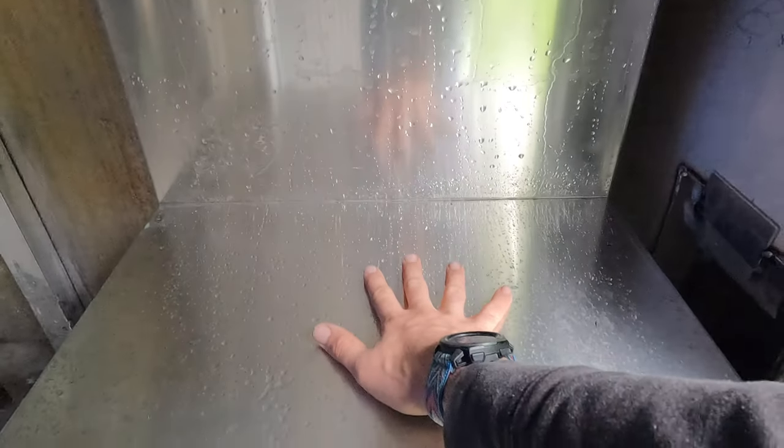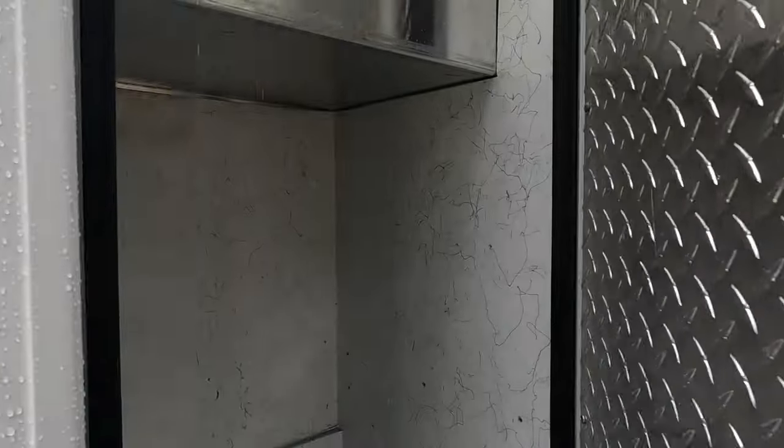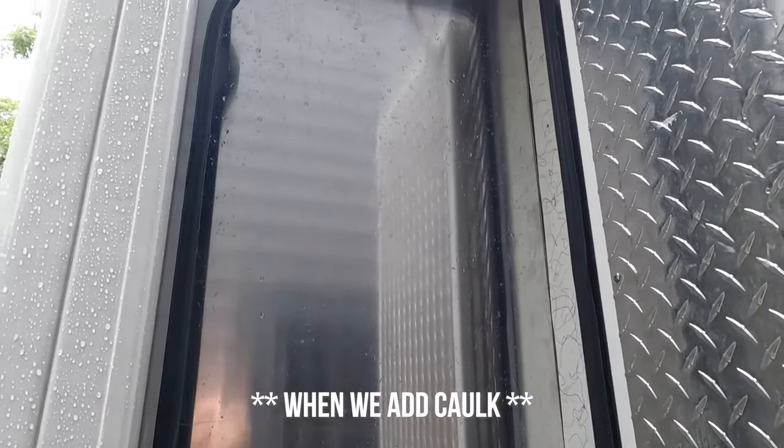That allows us to have our cabinet. This will be our bathroom area right here, so our sink will be here. I'll probably do a little medicine cabinet behind it, and that will give us a really nice watertight seal on this side.